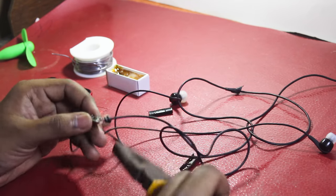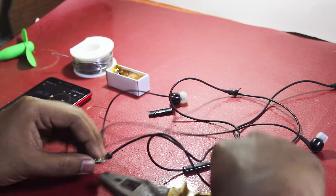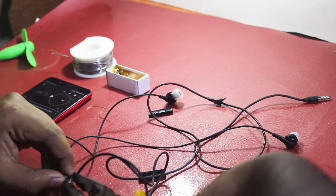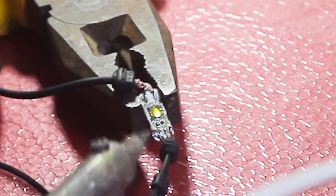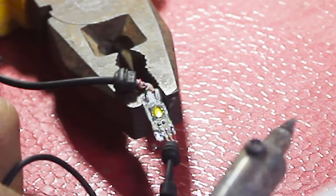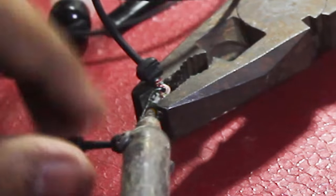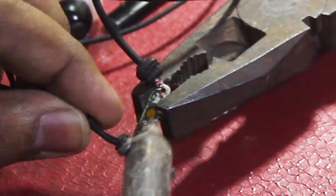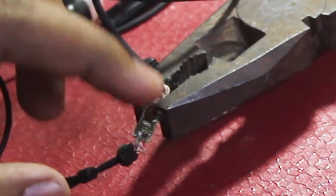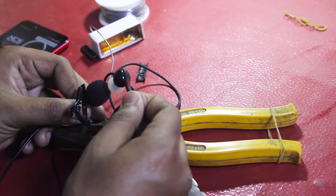Then clamp it to something that can hold it properly. After that, take your soldering iron and desolder the left wire from here, then solder it to the right one. This will obviously destroy your directional audio, but you will be able to listen to music for a couple more days. And here you can see the left one that wasn't working before is now working properly.